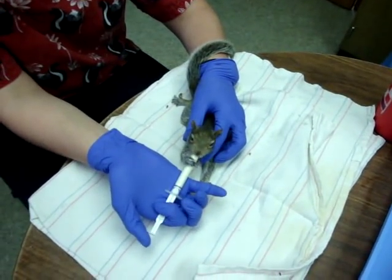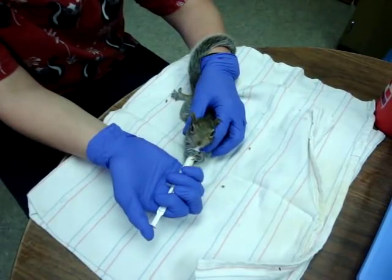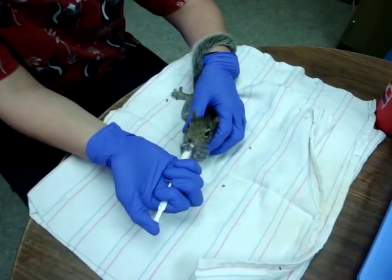You want to hold the syringe with a hitchhiker position, which is your fingers wrapped around the syringe and one finger wrapped around the plunger, so that you can control how fast the plunger goes down.